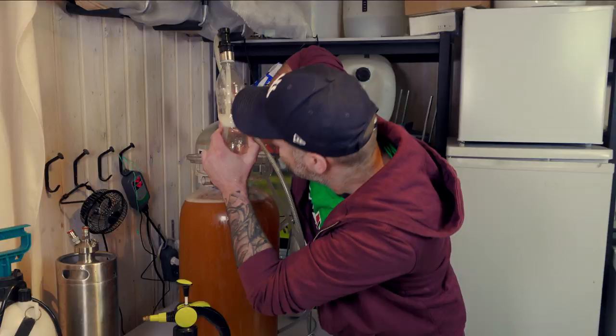In my last video I showed you how to add the gelatin during a closed transfer, but as I said, you can just put some gelatin in some boiling water, let it dissolve, and add it on top of the beer in the keg. You can also add it directly to your fermenter of course.